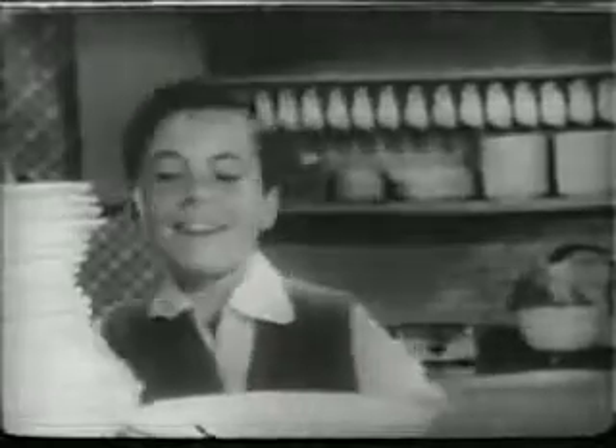Dirty dishes — 3,500 a month just for a family of four. But you can take the work out of dishwashing, practically make it child's play, with Lux Liquid. There's no liquid like Lux Liquid, no powder either that equals it for fast, easy dishwashing.